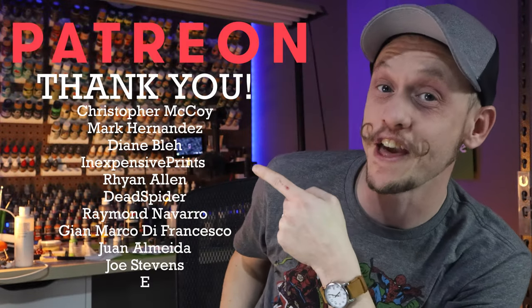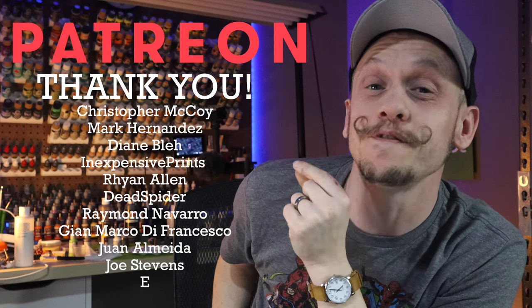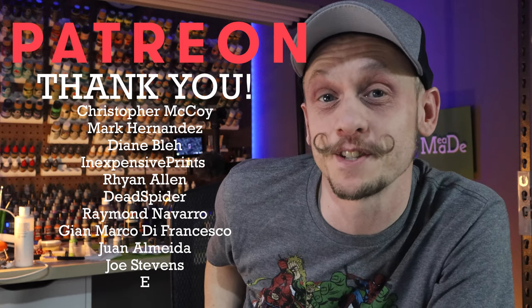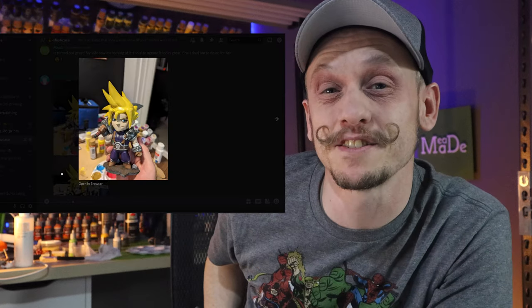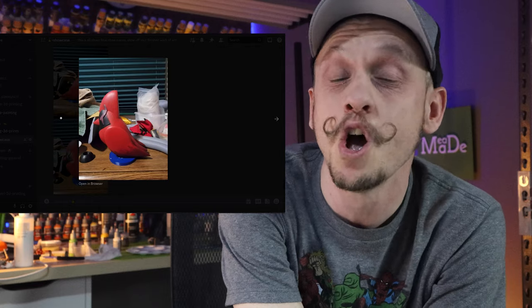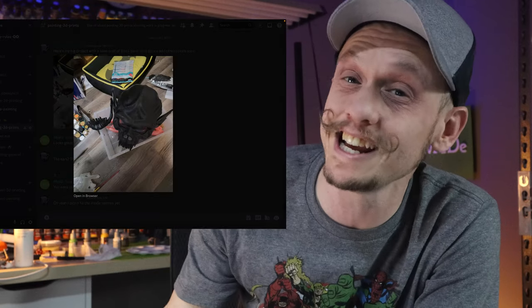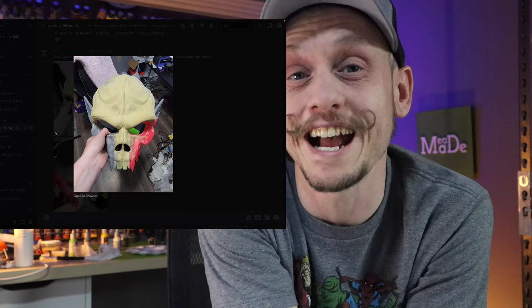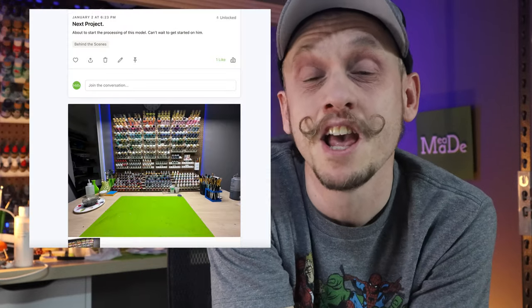I just want to say thank you to all of these amazing people for supporting me on Patreon this month. If you want to be like these awesome people, you can get exclusive access to my private Discord channels where we talk about printing, painting, and honestly everything in between. You'll also get access to my behind-the-scenes content and you get to vote on some of the videos I produce each month. I'll put a link below. Now let's hurry up and get back to this dragon.